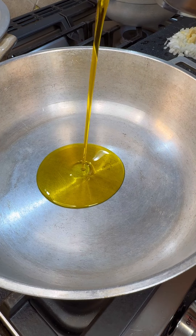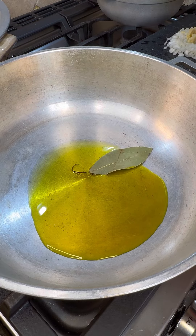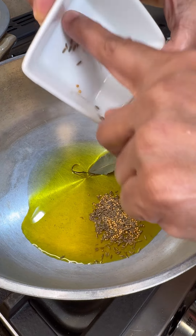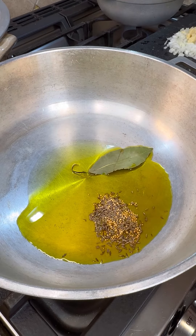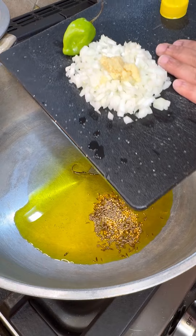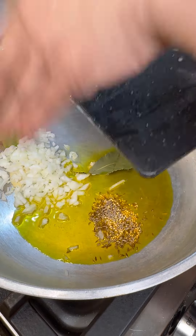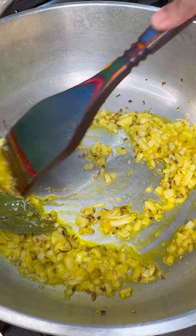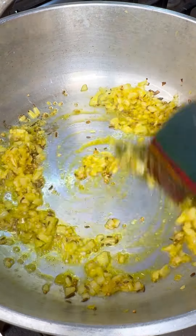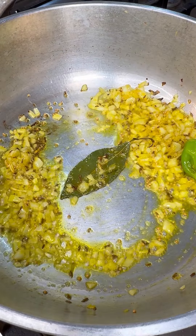Now in my main pot, heat it up and I want to use edible mustard oil. Add that in with a bay leaf, some mustard seeds, and cumin seeds. Let that come up to a nice little fry and toast up very nicely. While that's coming up, I have my very finely chopped onions, ginger-garlic paste, and one whole habanero pepper.